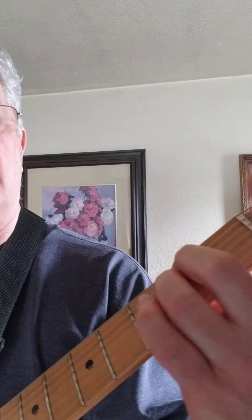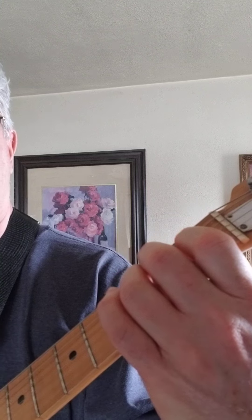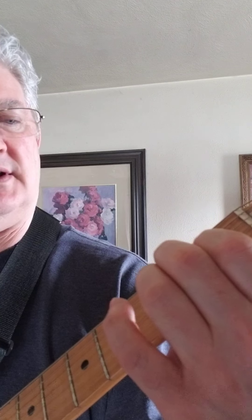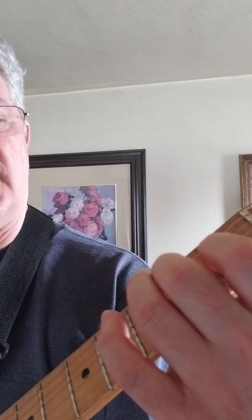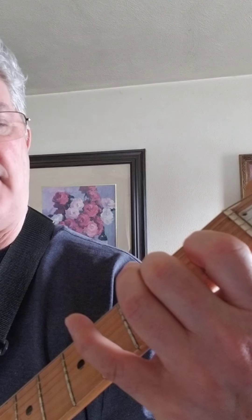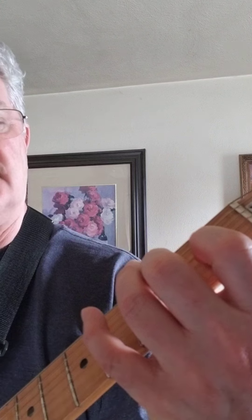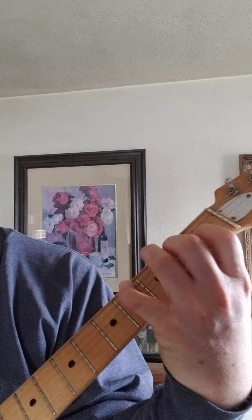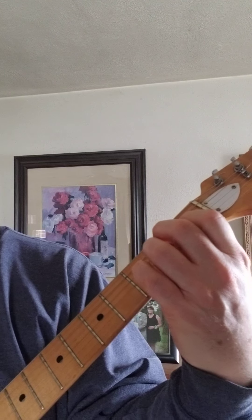We're starting on an E chord: second finger second fret fifth string, third finger on the fourth string second fret, first finger first fret third string. Play all six strings. Then I'm keeping two on the fourth string second fret, keeping my first finger down — it's like the top four strings of the E shape. Then I'm putting a G sharp in the bottom.